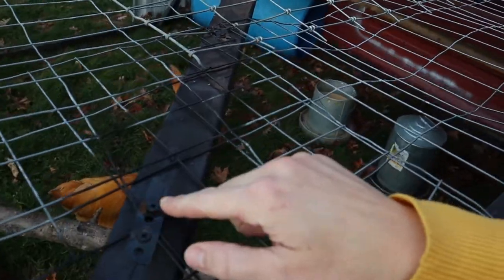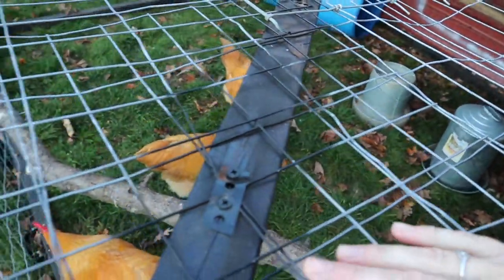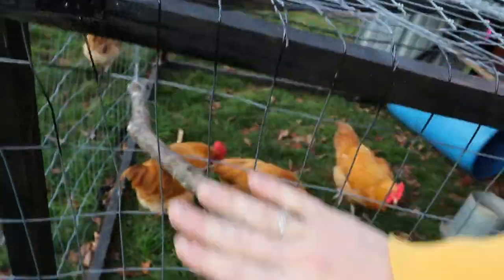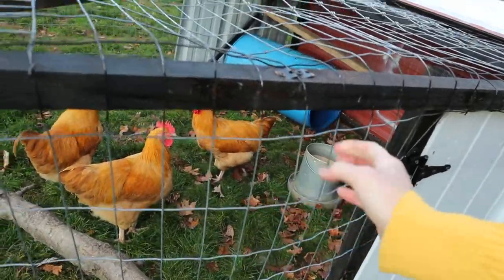To get the goat wire adhered to the wood, we got a roll of galvanized pipe hanger straps, cut them, and used those to screw down the goat fencing. We'd put a screw on each side and the metal would hold it in place. We did that all over this rooster coop to keep everything flush, both on the top and the bottom, keeping the goat wire very sturdy and in place.